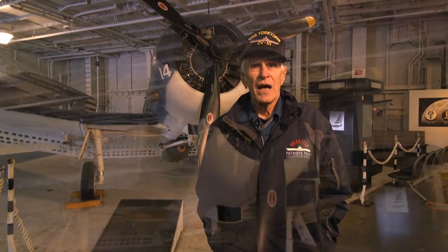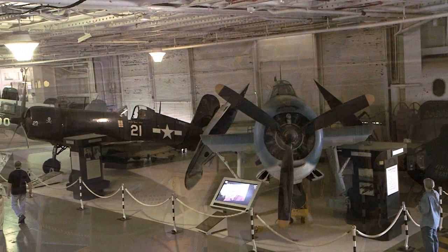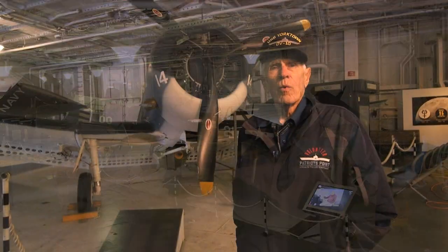I'm Bill Watkinson. I flew this airplane in 1943, and I have been the pilot on all these airplanes in World War II.